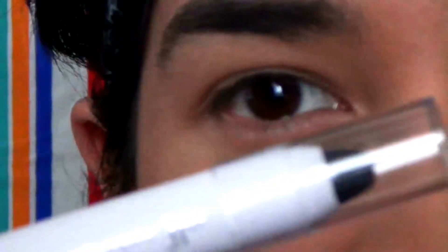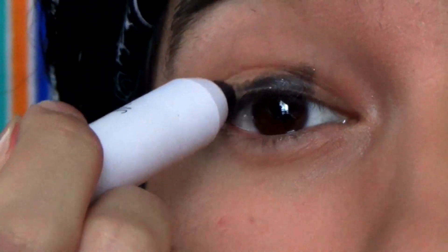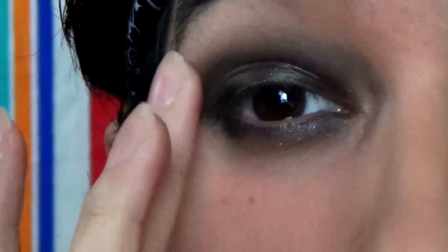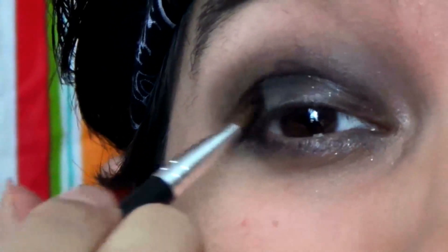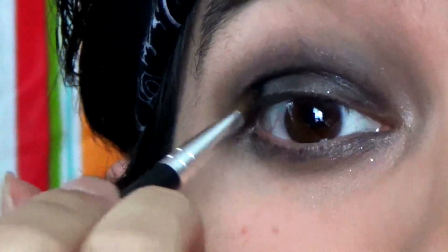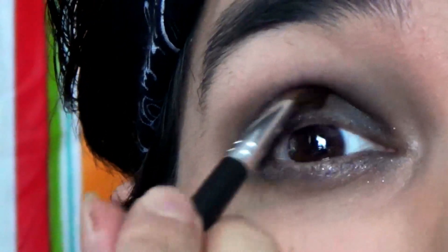First, I'm going to use Elf's Jumbo eyeshadow stick as a base. Using a clean finger, I'm just going to go around the edges — this is going to act as the base for our shadows. I'm going to go in with the black eyeshadow and pat it on my lids. Patting it on this way gives you less fallout, and it also helps build up the color. I'm just bringing it up to where the socket is.